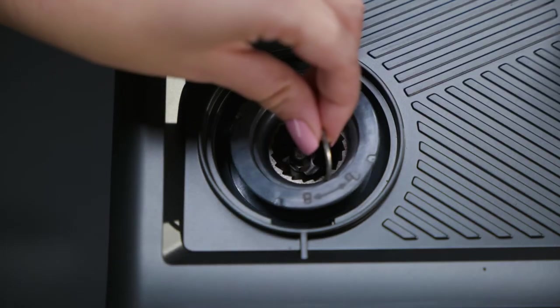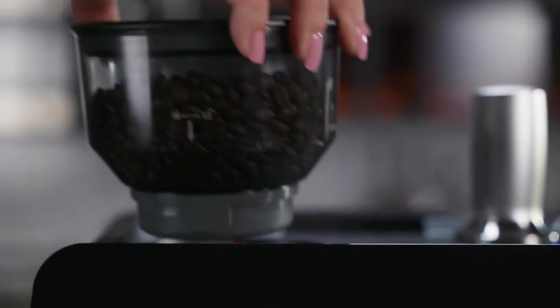Place the outer burr back into the machine. Put the hopper back into place.